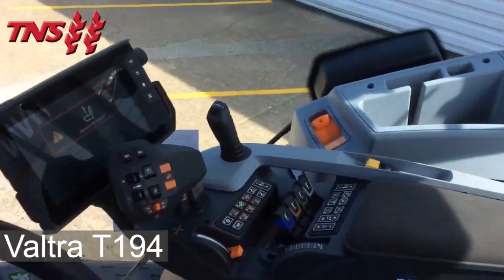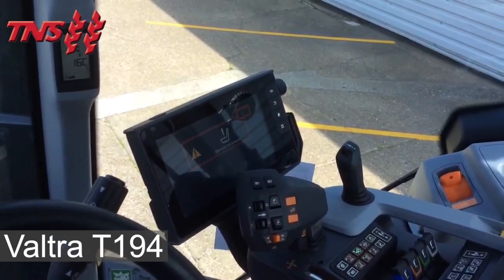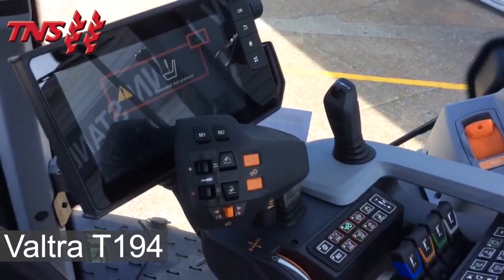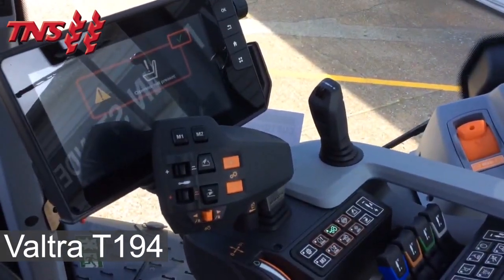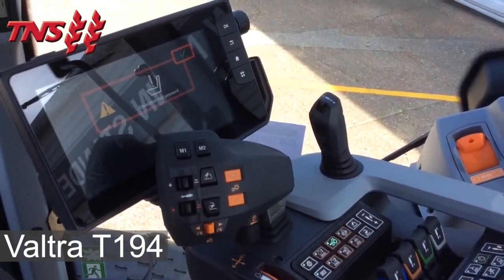On the right-hand side we have the smart touch screen which controls the ISOBUS receiver and the tractor settings. We have a multi-function joystick which engages and disengages the cruise speed and can also be used to increase the forward and reverse speed.